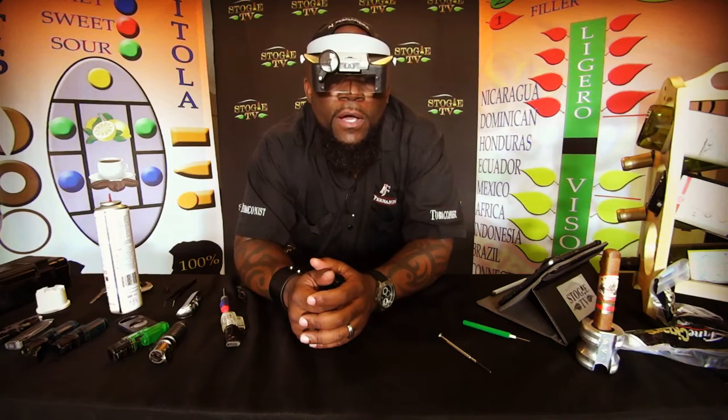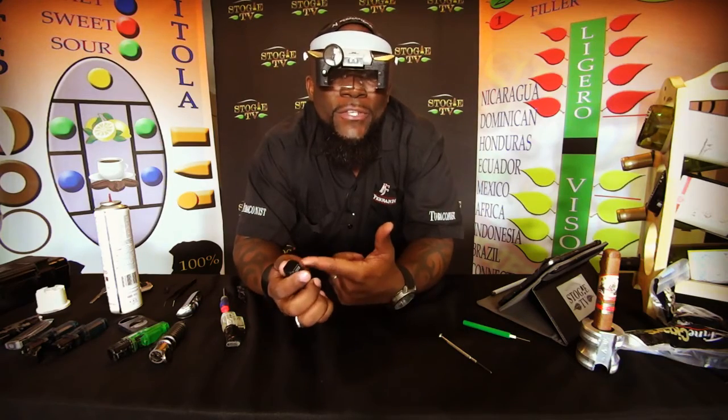On this episode of StogieTV.com, we're going to talk about lighters and the tubes.